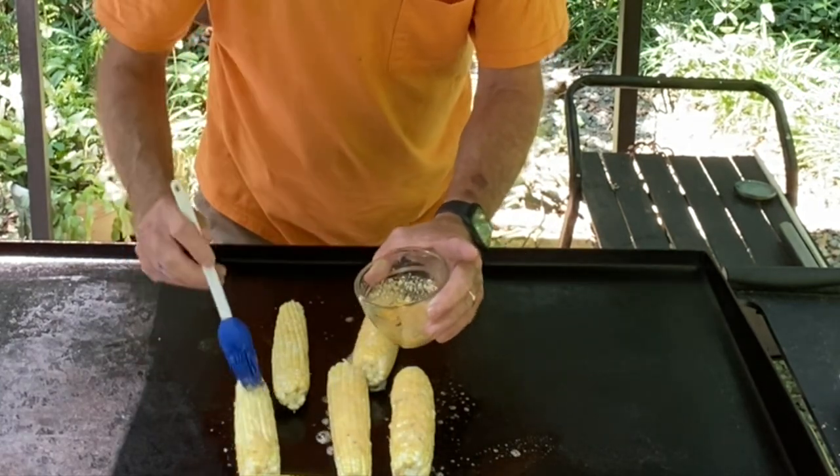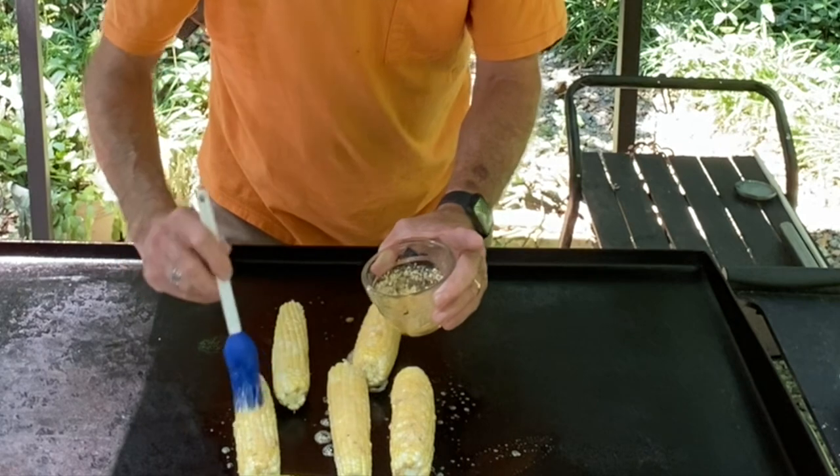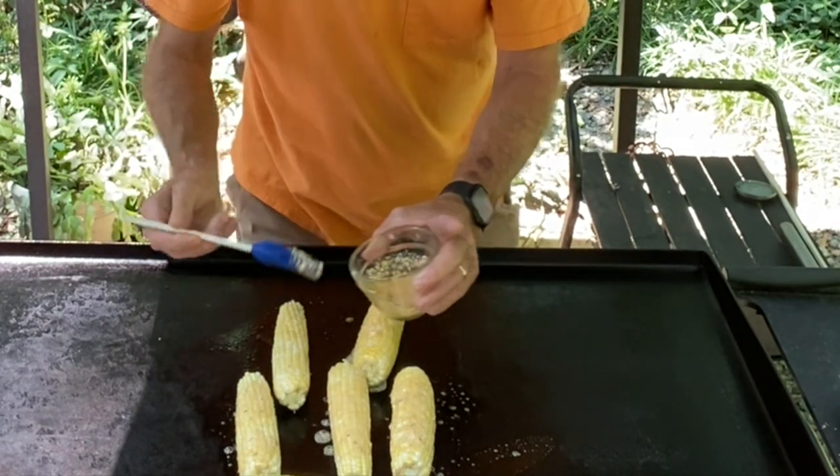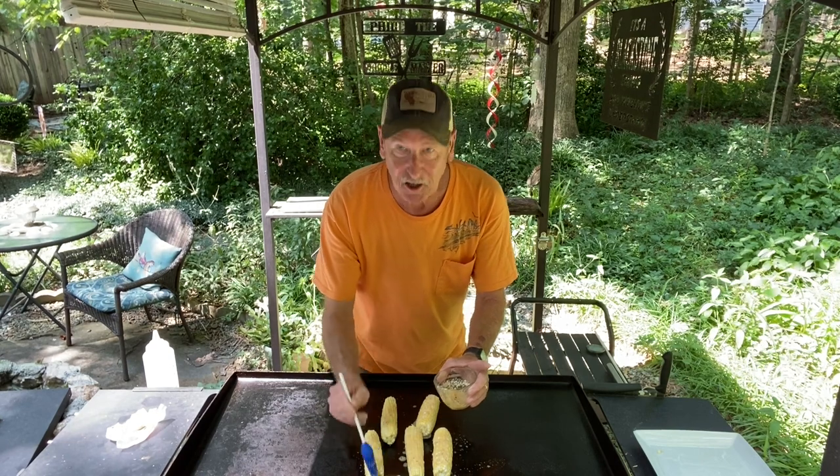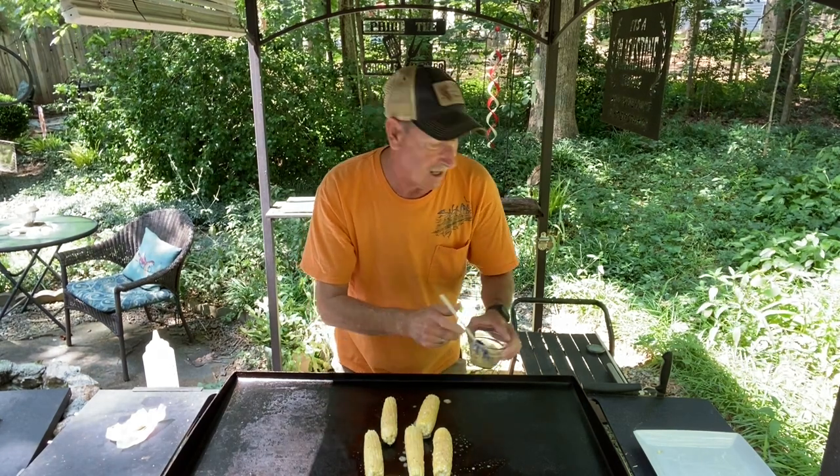This is going to make the best corn on the cob on the Blackstone you ever put in your mouth. If you don't believe me, give it a try. And after you like it, come back, hit that subscribe, hit that thumbs up. I appreciate that.